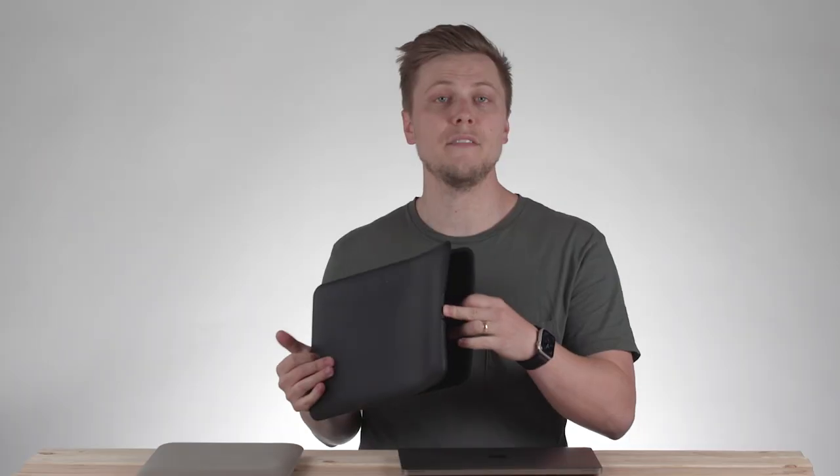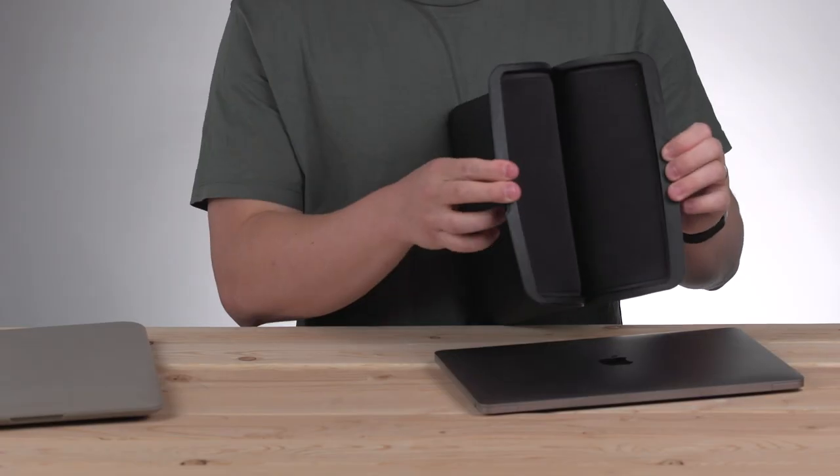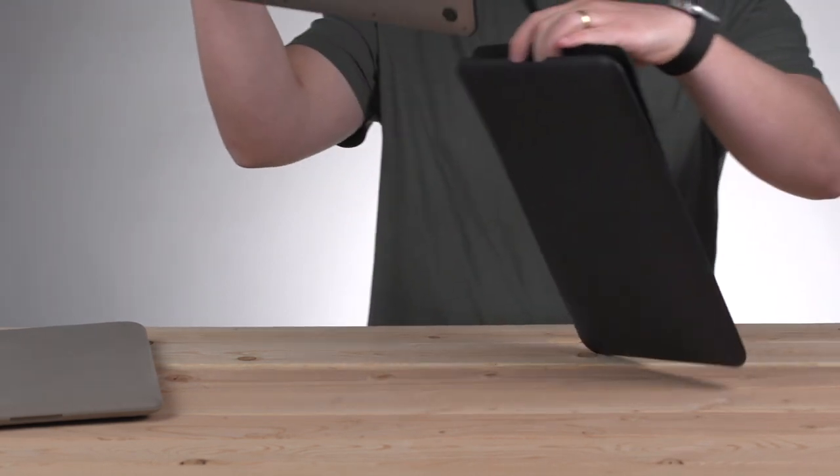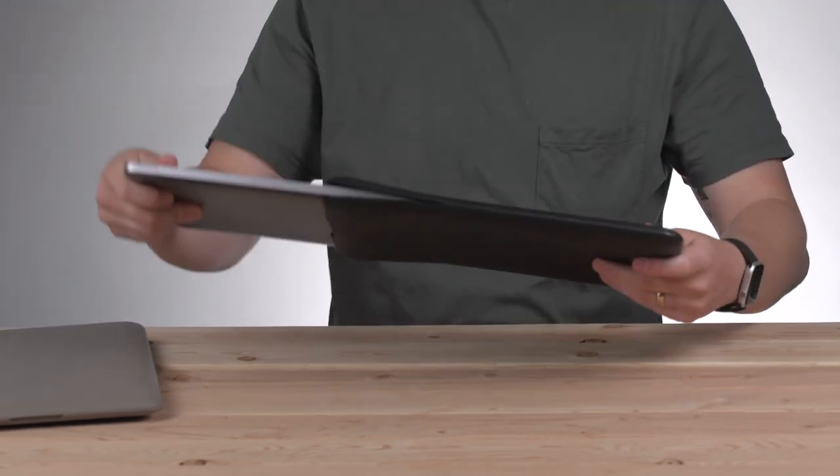Lastly, the inside of the sleeve is lined with a super soft microfiber to keep your MacBook protected from scratches and dings or anything on the inside of the case. Really excited about this. It comes in both black and a taupe version here, so be sure to go pick up your Argo sleeve for your next adventure.